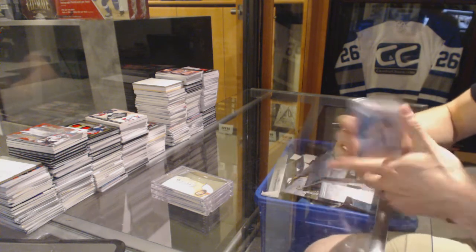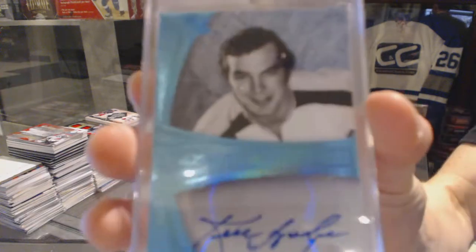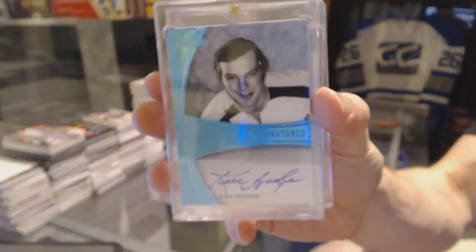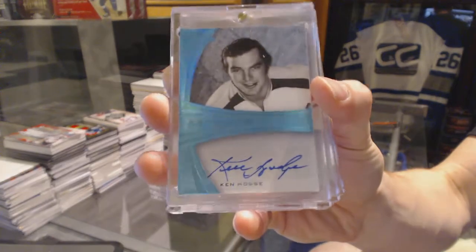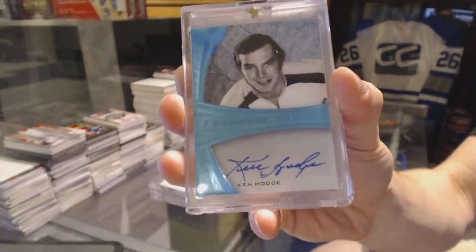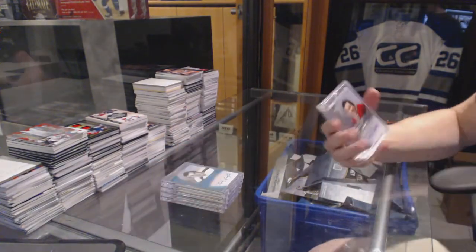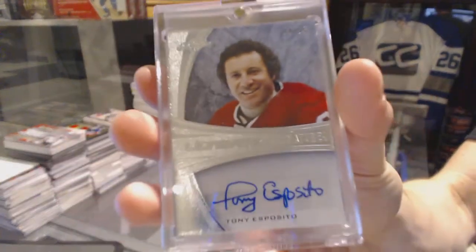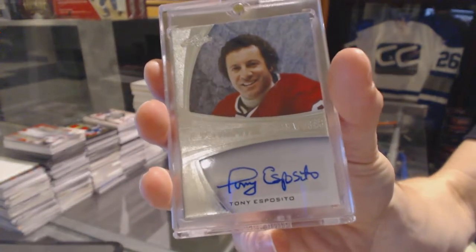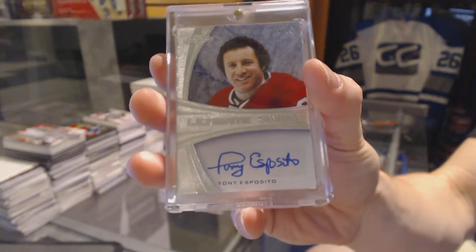All right. We've got an Ultimate Signatures Balloon number 12 of 12 — Ken Hodge. And we've got an Ultimate Signature Silver number 16 of 35 — Tony Esposito.